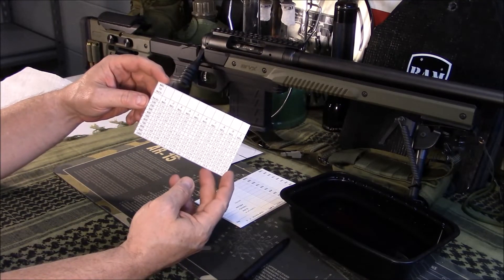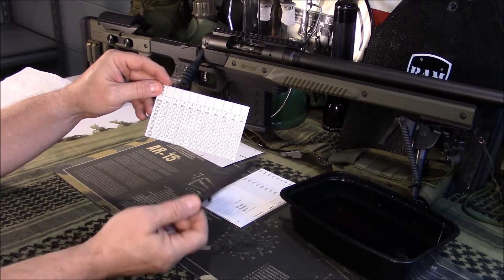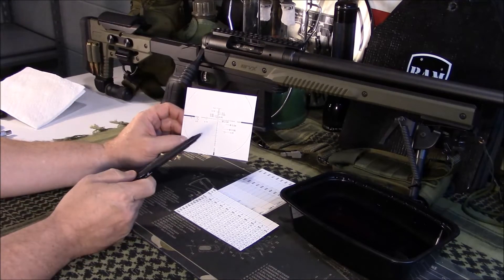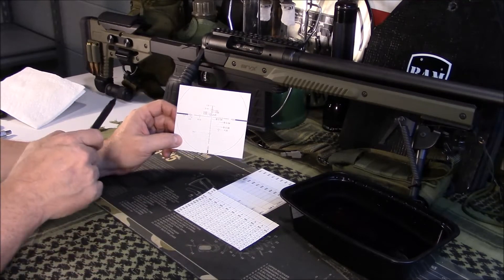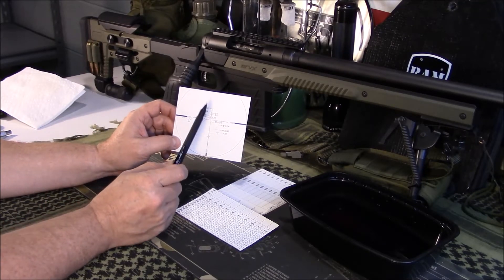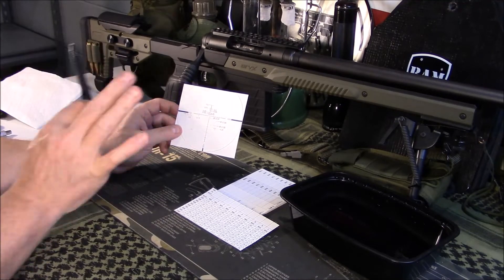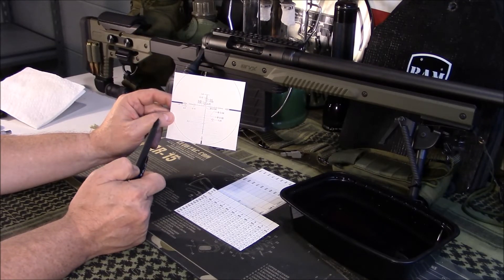They also have a mil-to-inch chart in there — so at 100 yards, 0.1 mil equals 0.36 inches, and it keeps going. I also always print off a picture of my reticle from the internet so I can study it as needed. If I fire a shot and the bullet splashes somewhere in my scope, I can look at this sheet and get a better idea. Once you learn your scope you won't need it as much, but it's a great quick reference that also shows the subtensions of how your scope measures out.